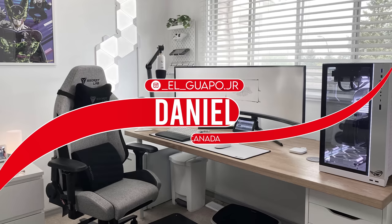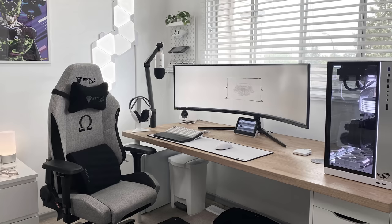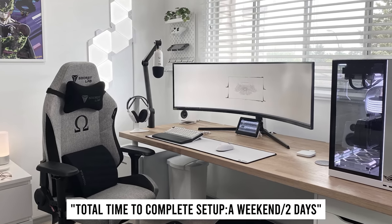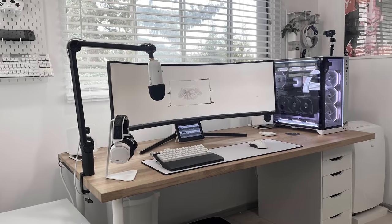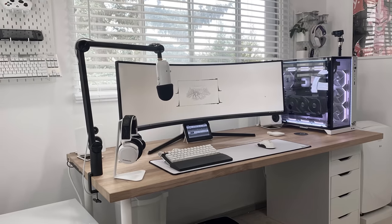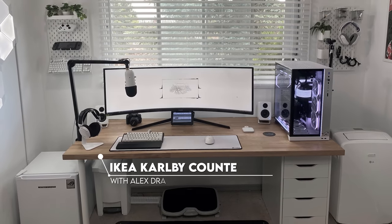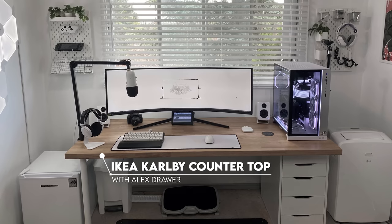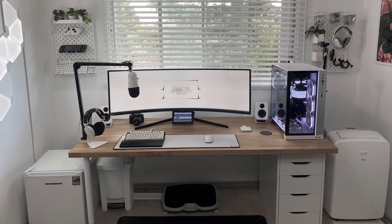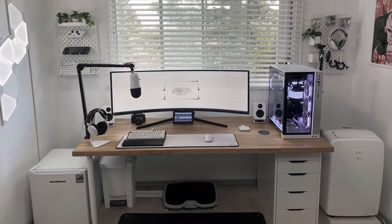Kicking up the episode is Daniel and his super clean ultra-wide setup. He's a tattoo artist from Canada who's also an active member on my Discord server. It took him a total of two days to build a setup from scratch. I'm really glad he went with the color of the countertop for this color scheme because it adds a soft layer of contrast that isn't too distracting. The countertop color or any other light wood will make a great addition to a white theme setup.